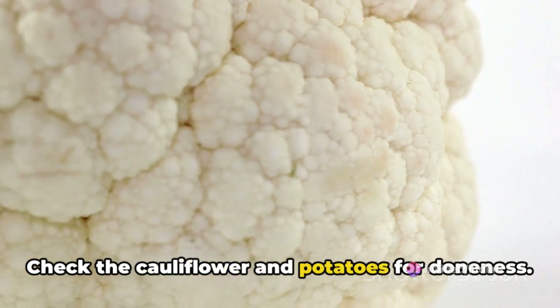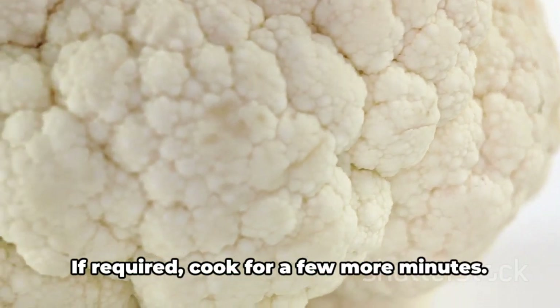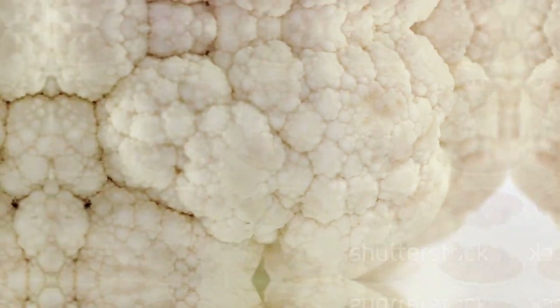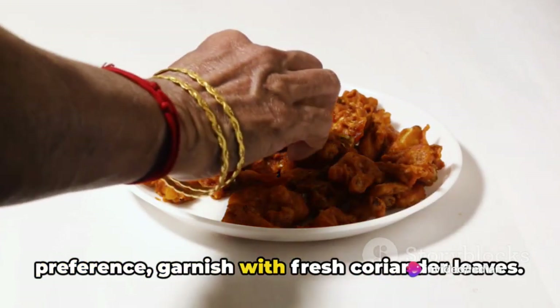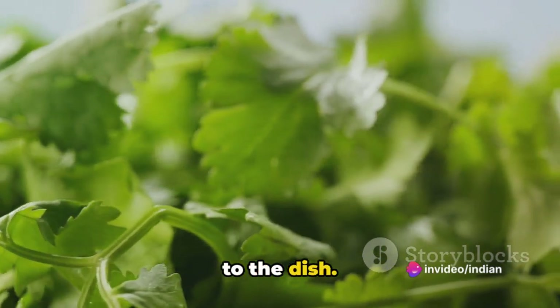Check the cauliflower and potatoes for doneness — they should be tender but not mushy. If required, cook for a few more minutes. Once the vegetables are cooked to your preference, garnish with fresh coriander leaves. This adds a burst of freshness and colour to the dish.